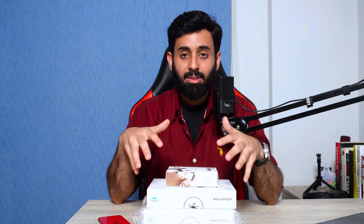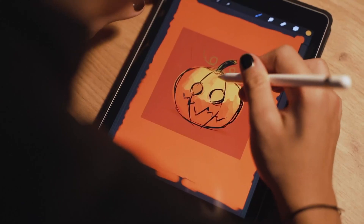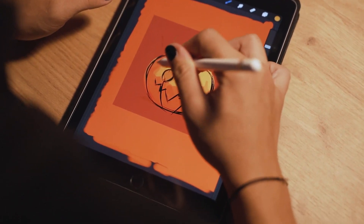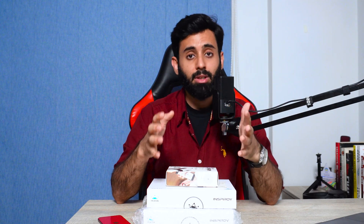As you can probably tell, these giveaways are more focused towards content creators. The reason behind that is being a content creator myself, I know how difficult it can be choosing the right equipment and not knowing where to start. So if you're one of those who want to start their own channel but don't know where to start, my advice to you is to first look around and see what you have and start with that.